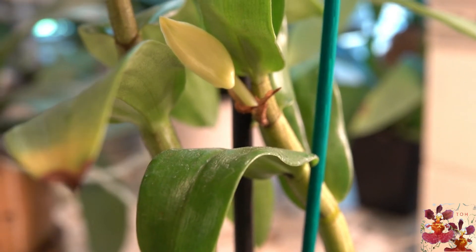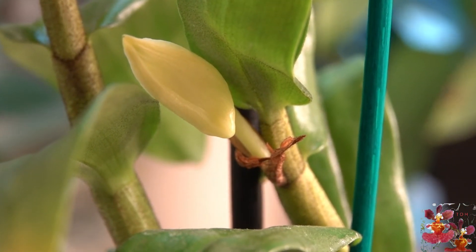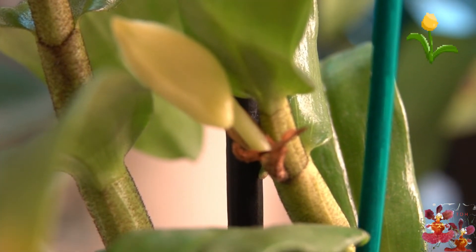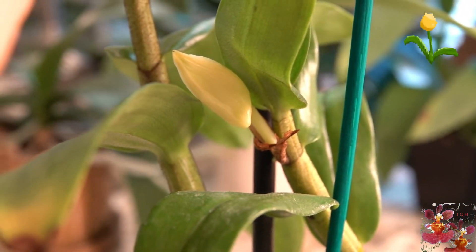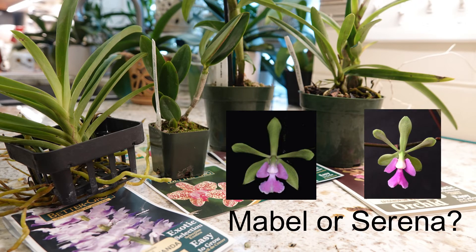There was a surprise hiding behind the large tag of the Dendrobium. As for the Epidendrum, I think I'm going to have to wait until it blooms — is it Mabel, or is it Serena? Thank you. No kidding.